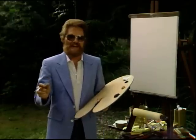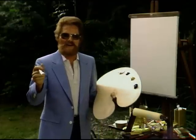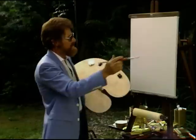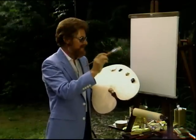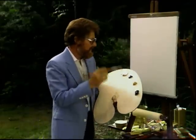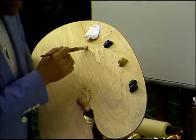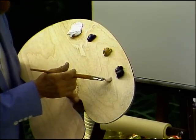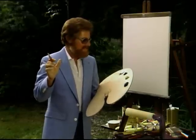Let's get right into our painting here. The canvas has already been prepared with magic white, put on very thin. You've got to keep it thin in order to do this wet-on-wet technique. Let me introduce you to my palette: I've got white, phthalo blue, yellow ochre, and van dyke brown. That's all that's required to do this particular type of painting.